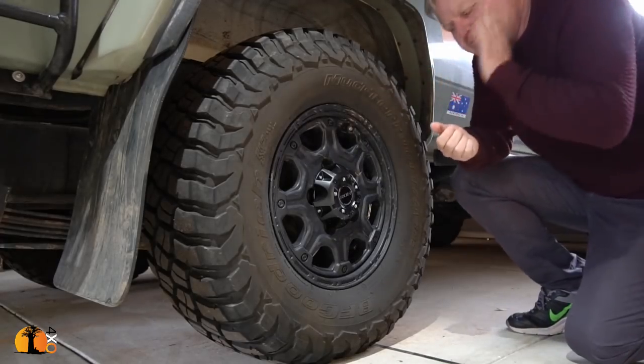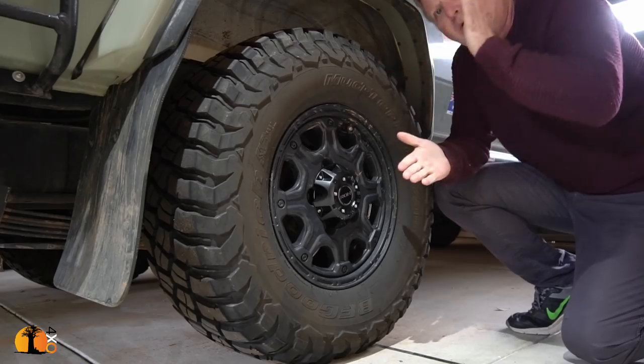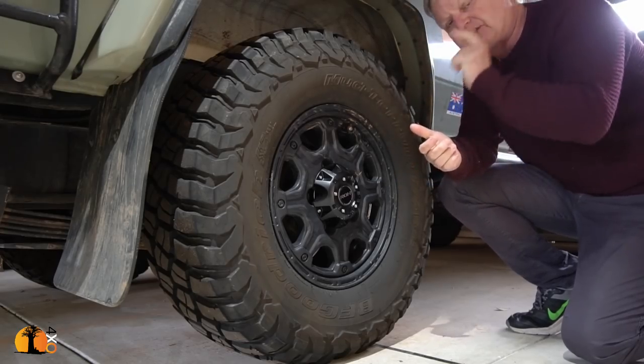Many of you will be asking whether I had the rear axle widened. The answer is yes. That's covered on a separate video, and it was an eye-opener.